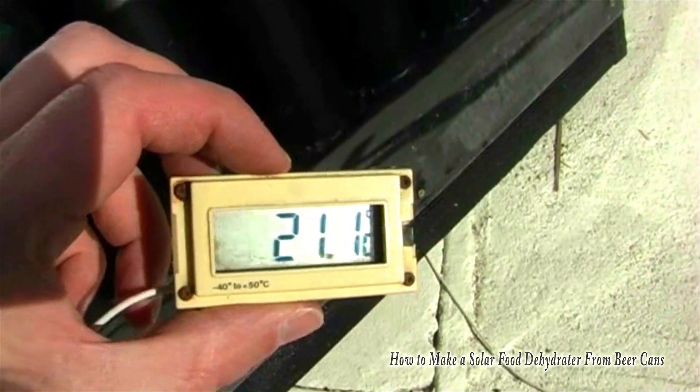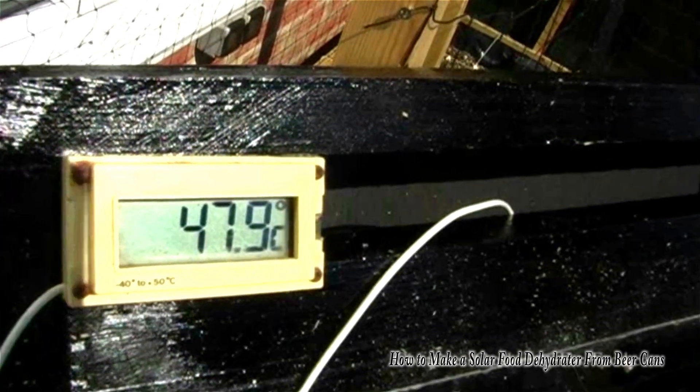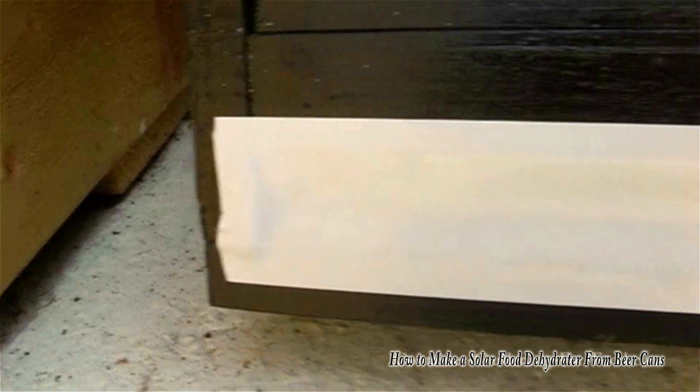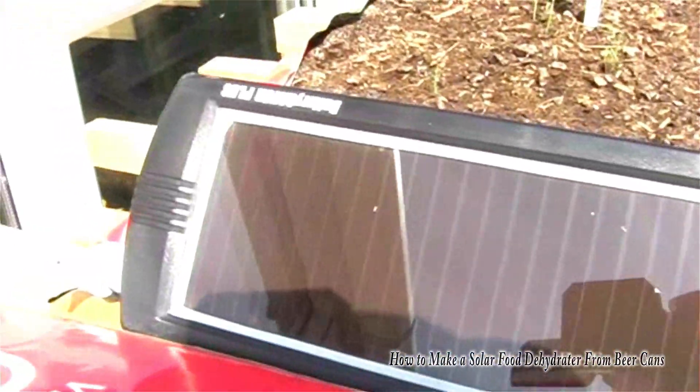That thing will produce some serious heat when the sun is shining. This is the entry point and the temperature is 21 degrees. This is the exit point and the temperature is 47.5 degrees, so you can see it's working extremely well. Now I did try a few experiments where I blocked off the air intake and installed a small electric fan run with a solar panel, but with all my experimenting, this didn't make enough difference to warrant actually installing the fan. It actually worked just purely by convection quite nicely.